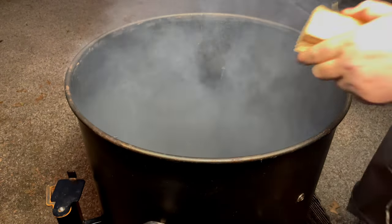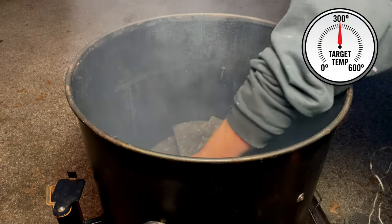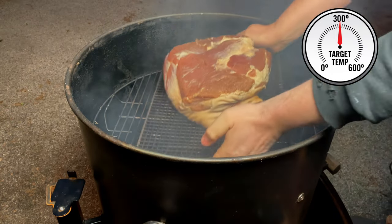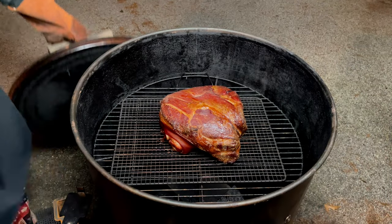It is now the next day. We are dropping in a chunk of hickory, replacing our baffles and the grate. We are going to place the ham directly on the grate and let it go until it reaches an internal temperature of 140 degrees.